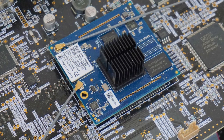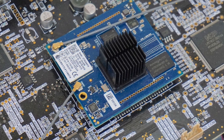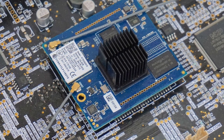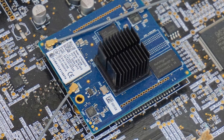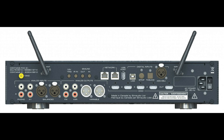Also inside is a separate little daughter board which holds the Mind 2 — that's where the streaming comes from. There's a certain amount of isolation between the streamer and everything else, which is a good thing. Also, because it's a daughter board, you can actually upgrade the streamer itself. So there's a Mind 2 in the 390, and if there's a Mind 3, 4, or 5, you can actually upgrade the chip itself, which is useful.